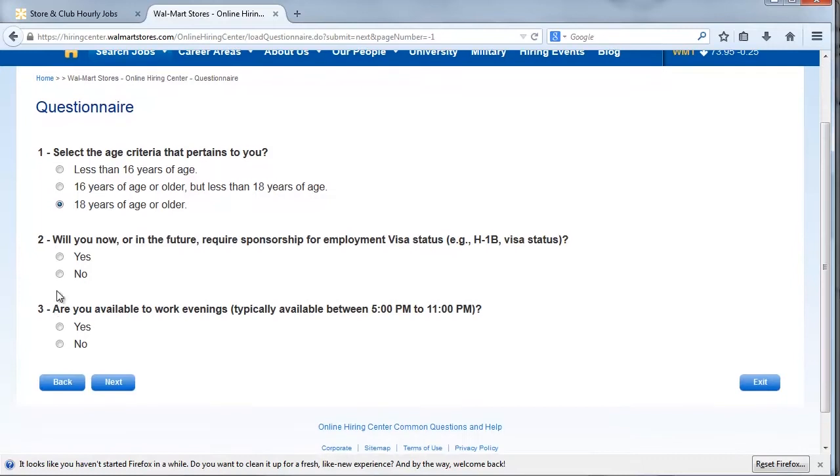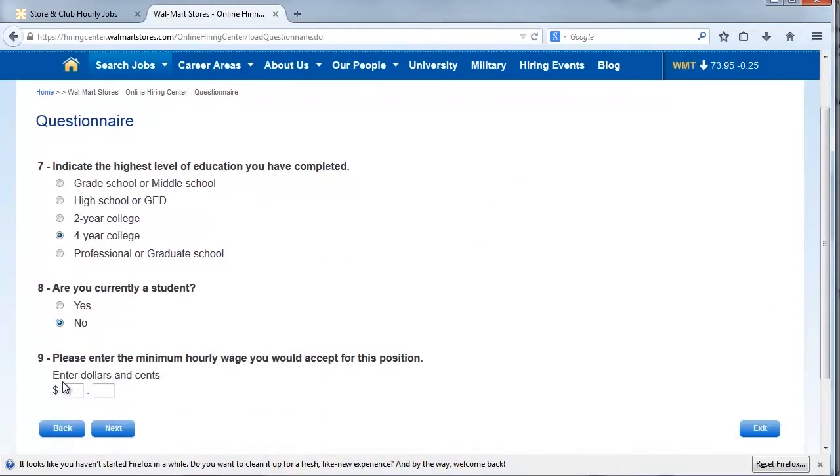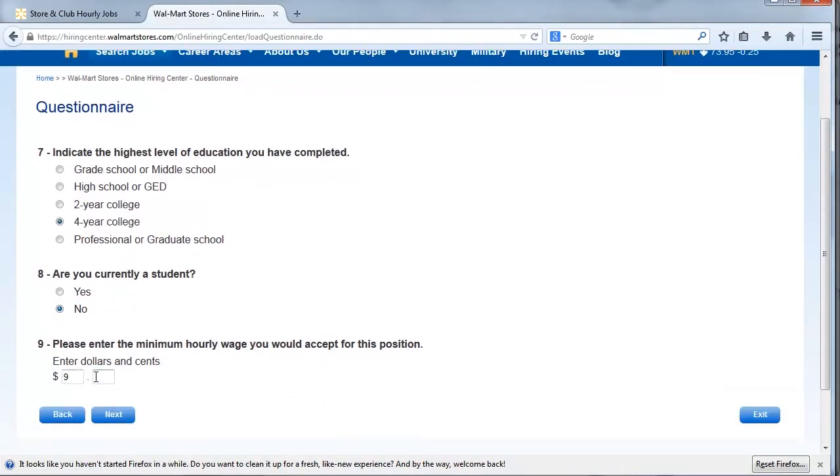Candidates usually need to take an assessment as part of the online application process as well. The assessment typically asks for levels of agreement with various job-related statements and may also probe for responses to hypothetical workplace scenarios.